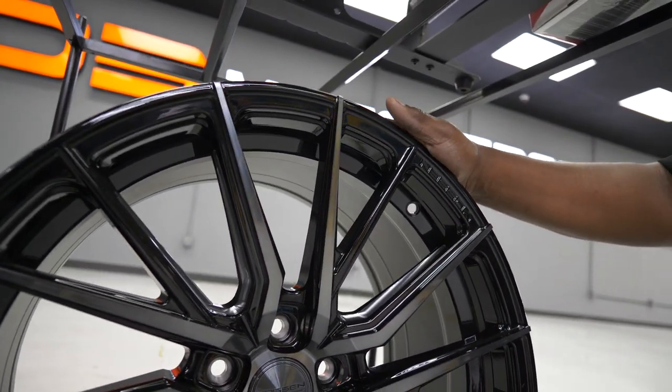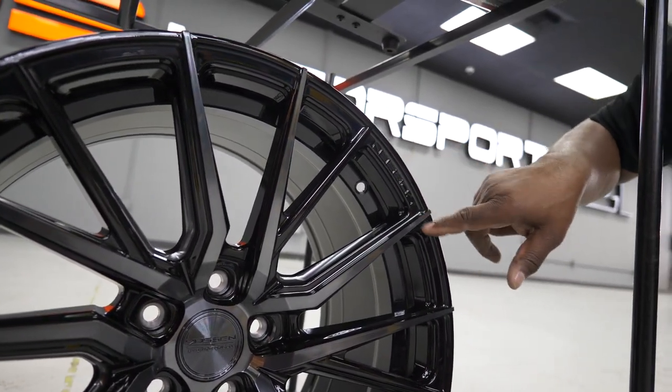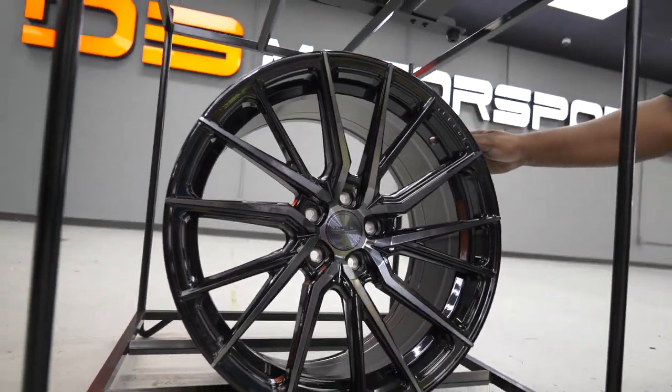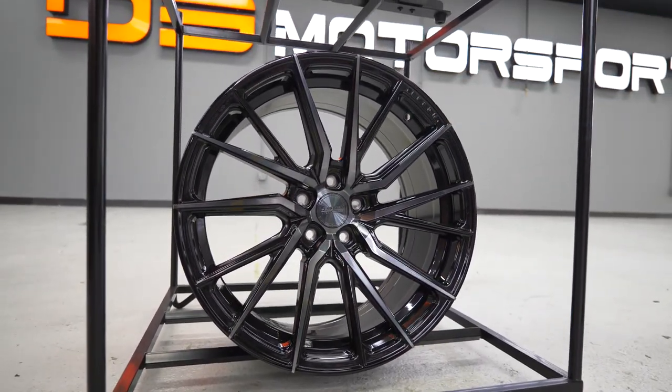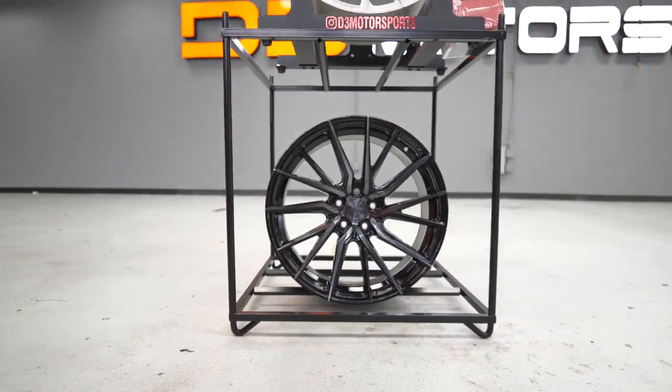Boston has really come to the table with this wheel. The Boston name right here on the side of the wheel looks really great — we've sold quite a bit of these. As you can see on this side, this wheel is labeled 'right,' meaning this wheel is the right wheel for the right side.